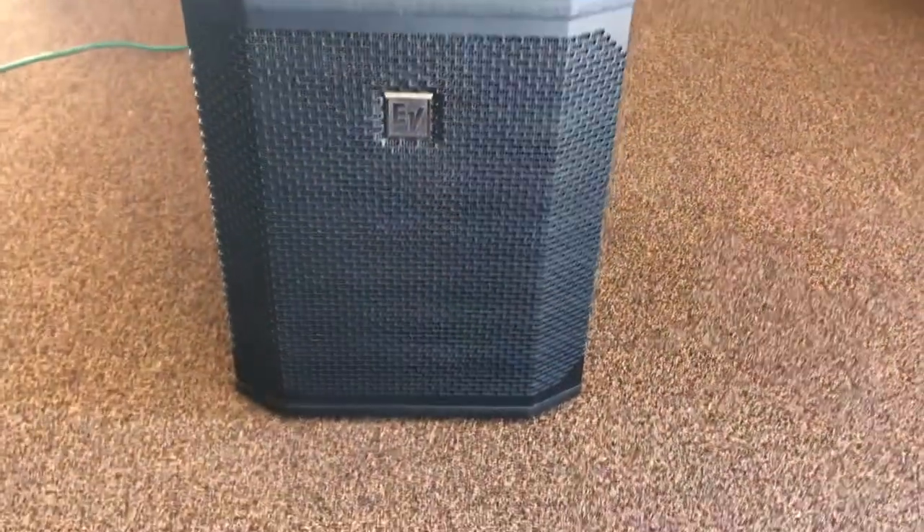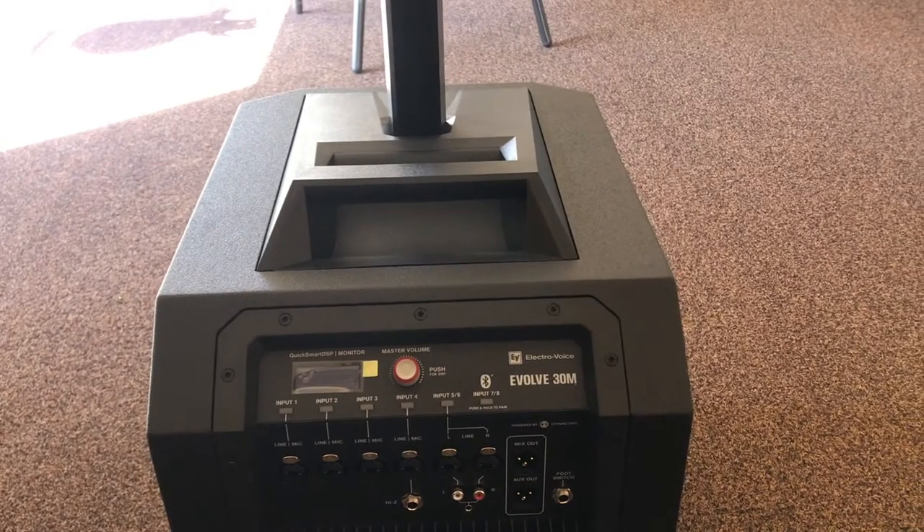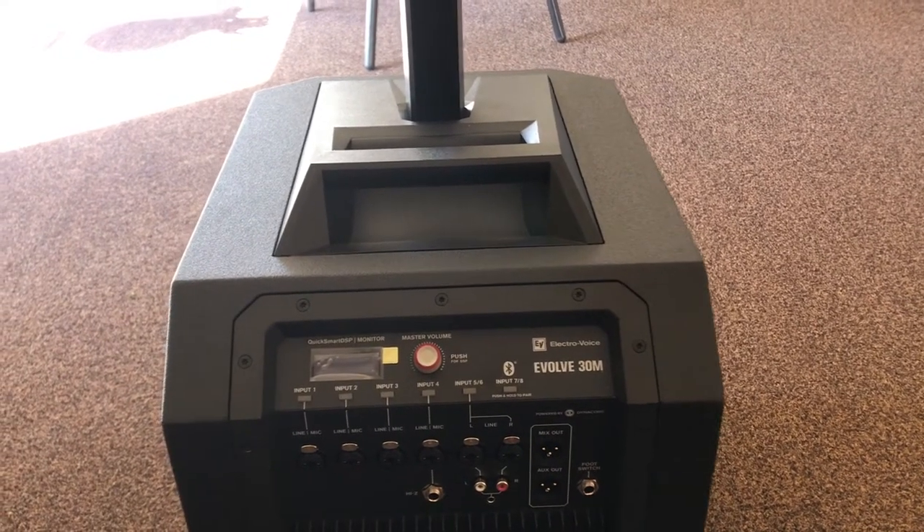Up front you have a 10-inch driver and a light that lets you know it's on. You come up the two provided aluminum poles to your line array, and inside the line array are six 2.8-inch high-frequency drivers.